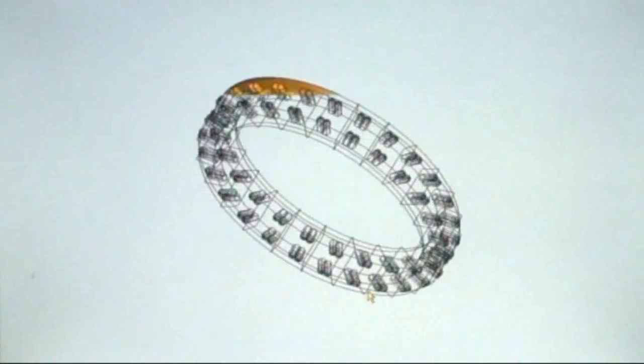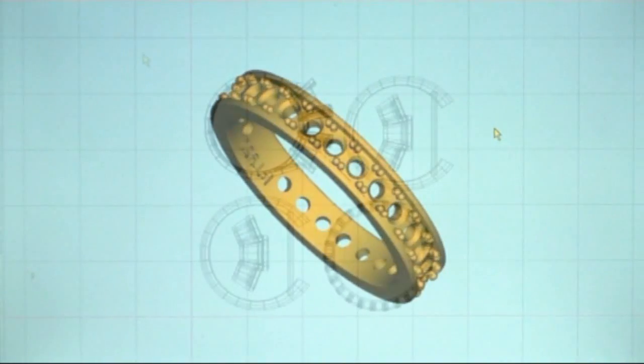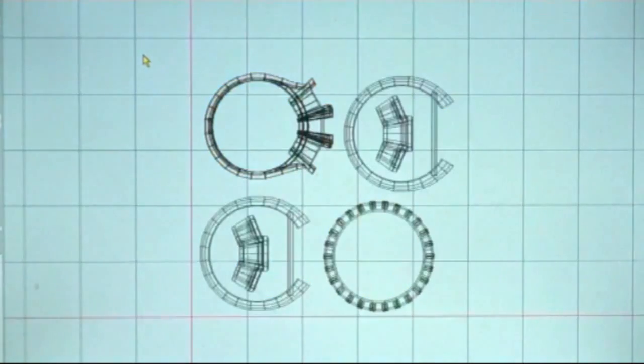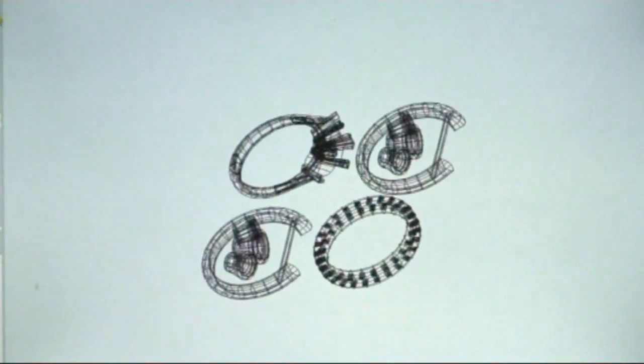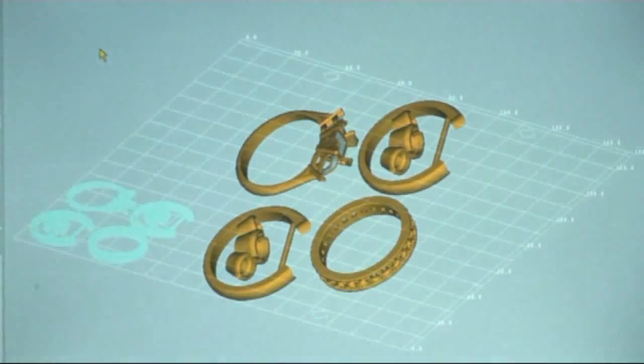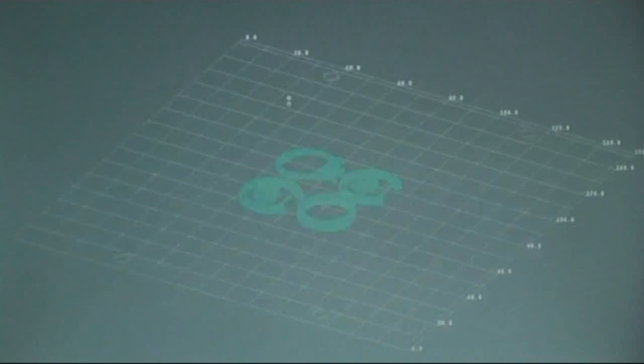To create a file that the machine understands, we lay all our CAD files as flat as possible. We then import this file into the program that comes with the machine, called Modelworks. The file is imported into Modelworks and positioned onto a fictitious build plate.